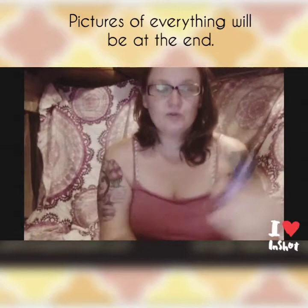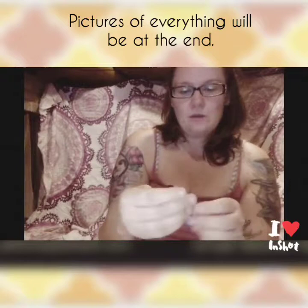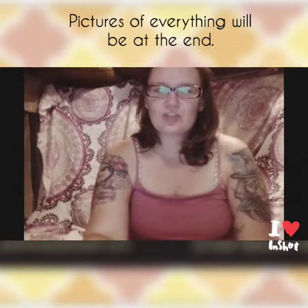I'm going to move on to the roll-ons. I got five roll-ons to try for you guys: Tranquility, Citrus Cream, Allure, Good Morning, and XOXO. I'm going to start with Citrus Cream.